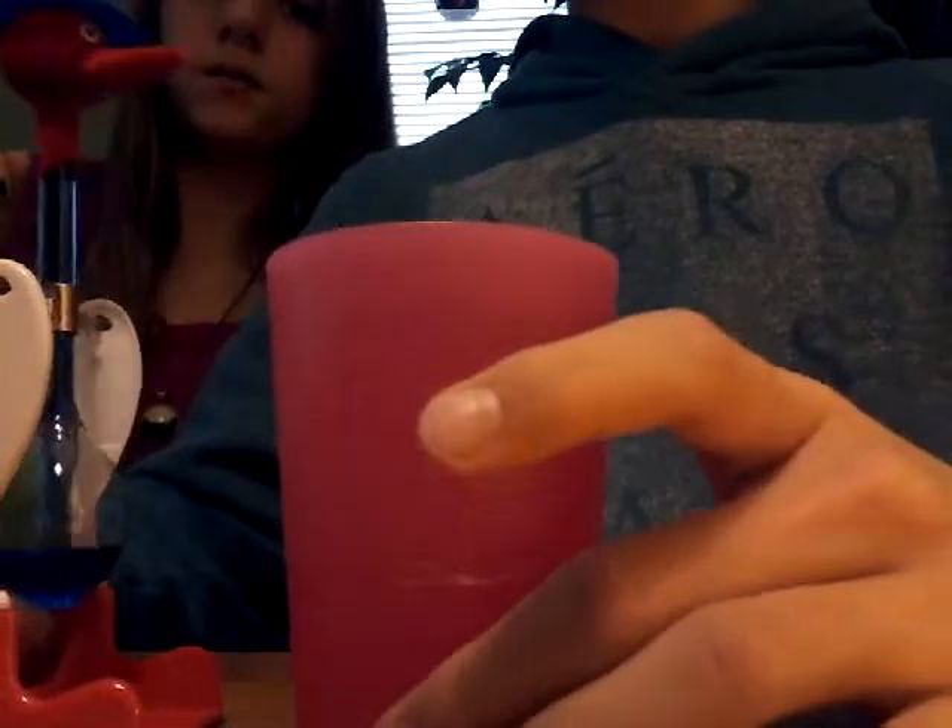Hello guys, two curious cats here, Jordan and Paulie, and we've got an interesting thing — does this thing really work? This is called the drinking bird, which was really popular around the 70s. We have our setup right here with a glass of water and our drinking bird already set up.